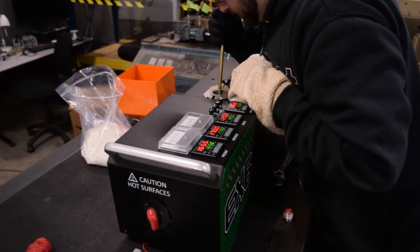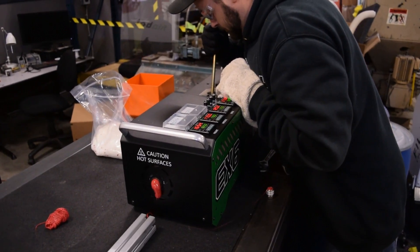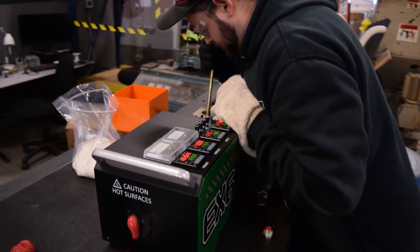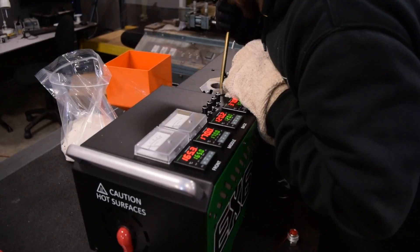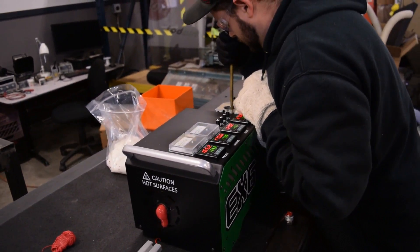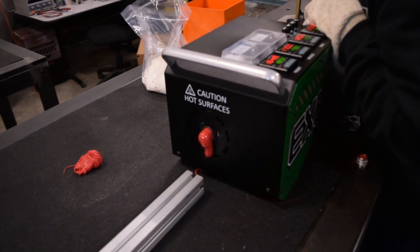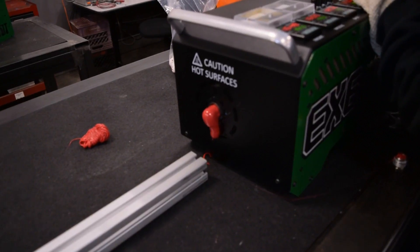One of the reasons this is going to be so difficult is because before the pellets get melted, in the back section of the screw towards where the feed is, they actually get compacted into a solid piece of plastic. And then as they move along the screw, they get pushed towards the nozzle where they melt and get mixed together.